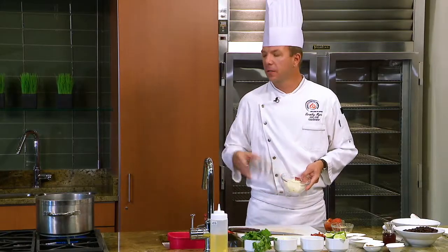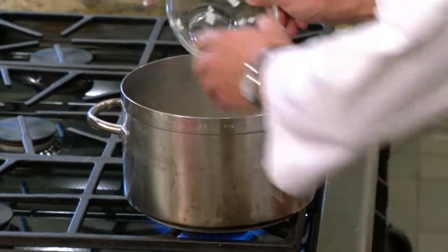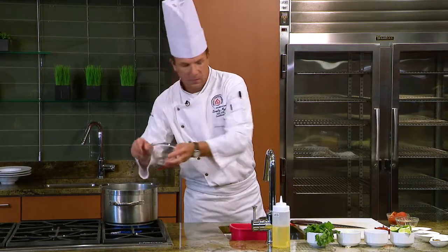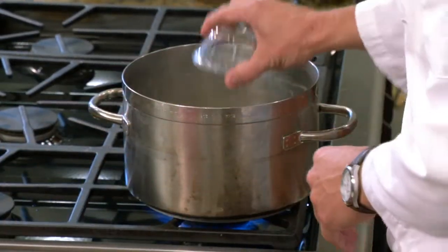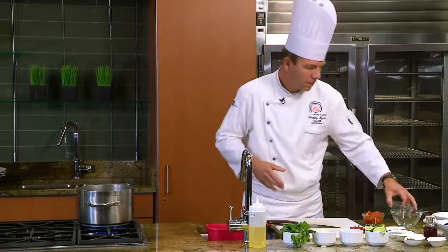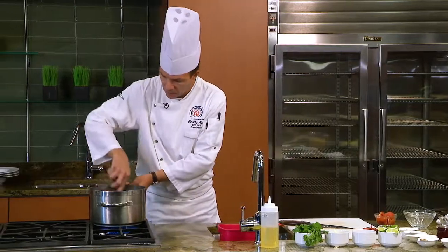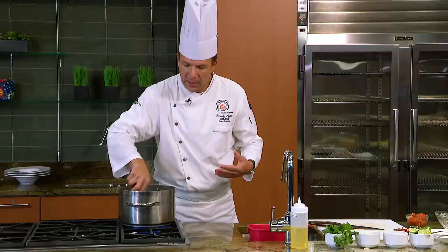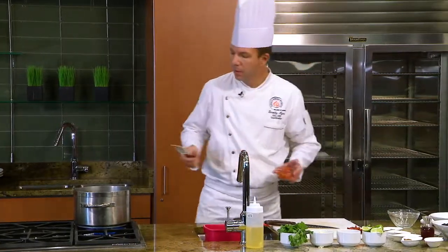So now I'm going to do the onions. I have a hot pan and hot oil. My onions are going to go into the pan — we want that nice sizzle sound. I'm also going to add my garlic. Sweat this up a little bit. We don't want any color; we want this to start to become a little translucent.